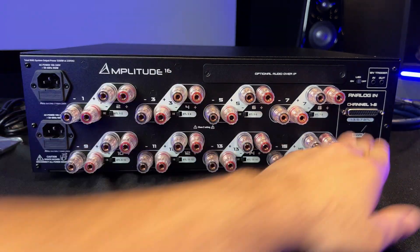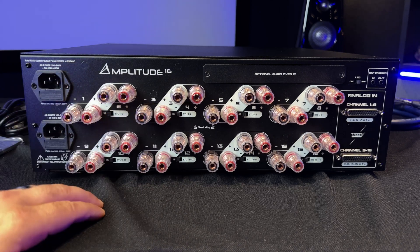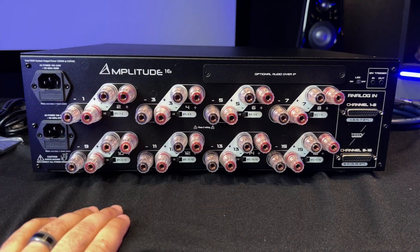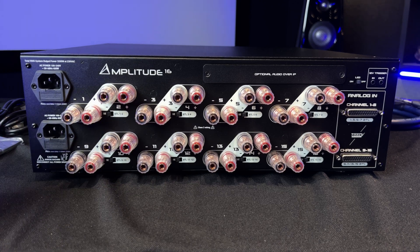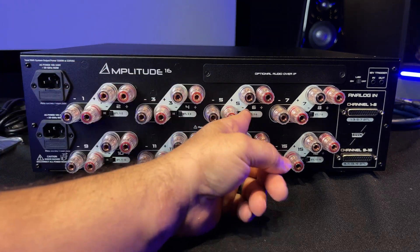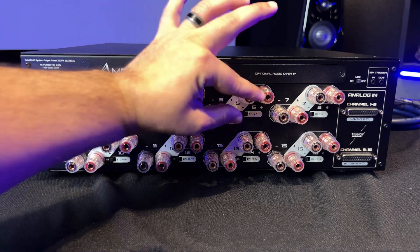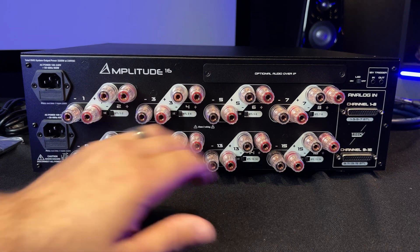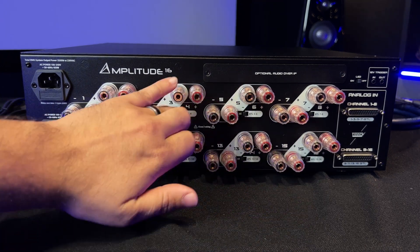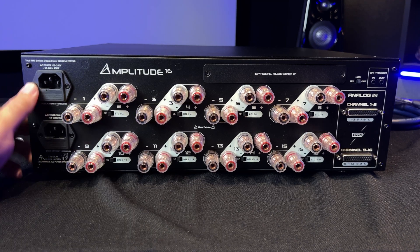Your inputs come into the amplifier and these are your outputs. You can choose to run each individual channel at 200 watts at 8 ohms in standard mode, or you can bridge them if you want more juice. Pump it over to bridged-tied load mode and you'll just be using one output per pair. Flip the switch and use the ones in white; if you don't flip the switch, just use them all in standard mode.